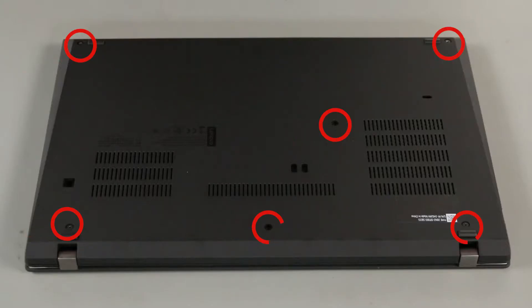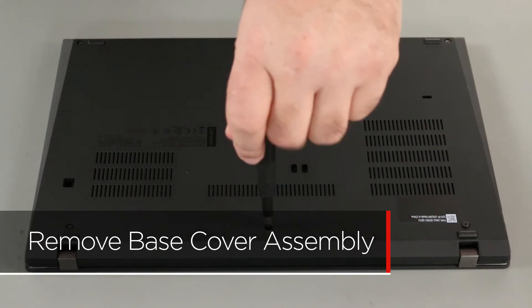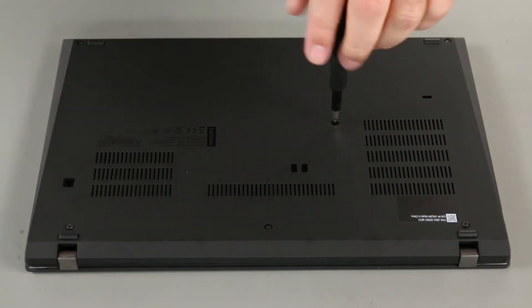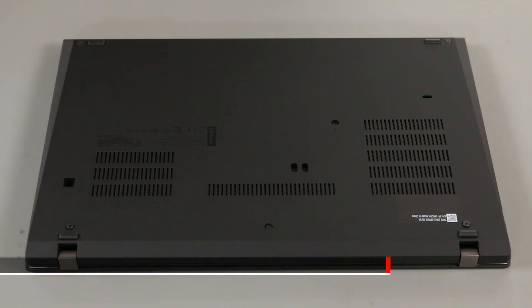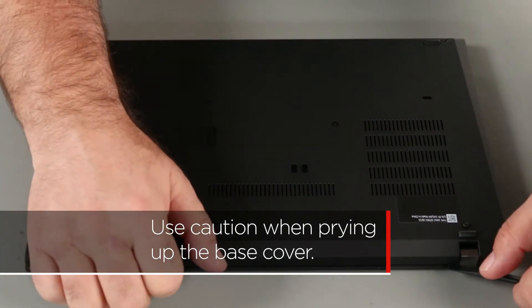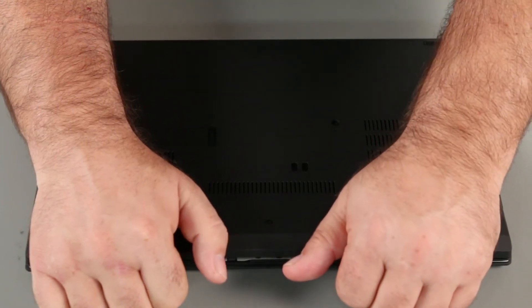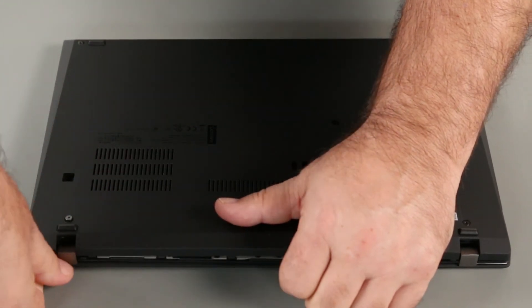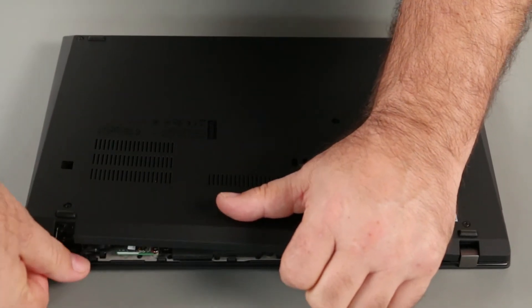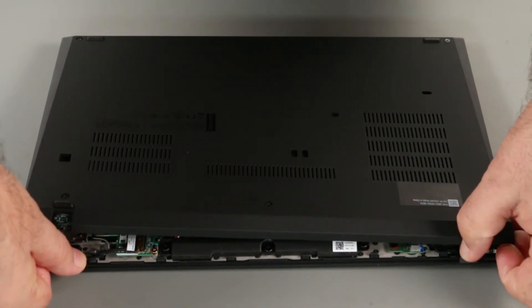Loosen the six captive screws on the bottom of the system. Use the pry tool to carefully pry up along the back edge to unlock the clips. Continue to unlock the clips along the sides and front of the computer. Follow this process slowly to avoid damaging your computer.